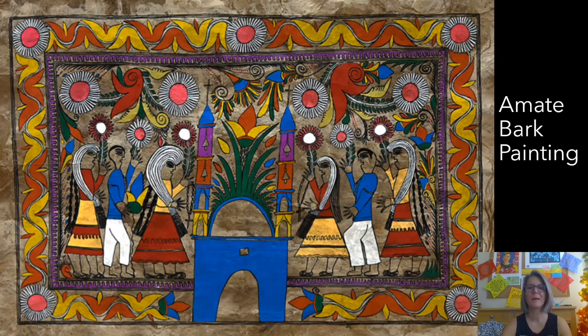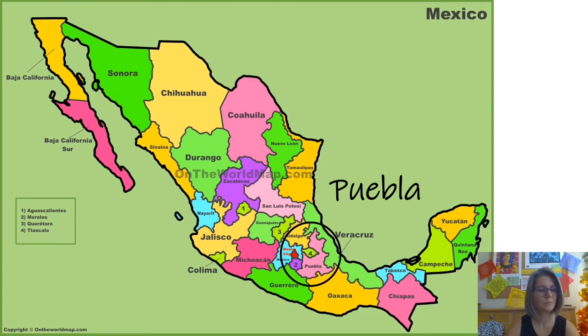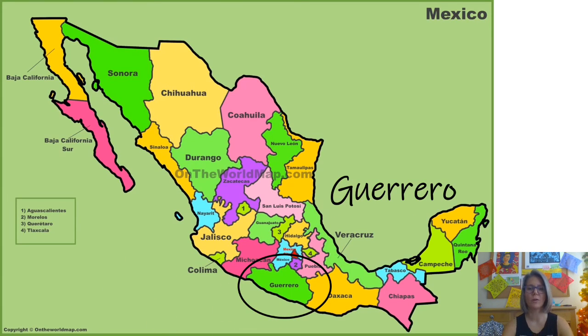Before we get started making our Amate bark painting, I wanted to show you some examples from authentic Amate bark paintings. These are actually painted on pieces of bark from trees and they are from Puebla, Mexico. All of these images you're about to see are from the Mexican Museum. Puebla is east of Mexico City — you can see it as a pink state on the map. That's where the Amate bark paintings originated. Now they are generally made in Guerrero, just south and to the west.